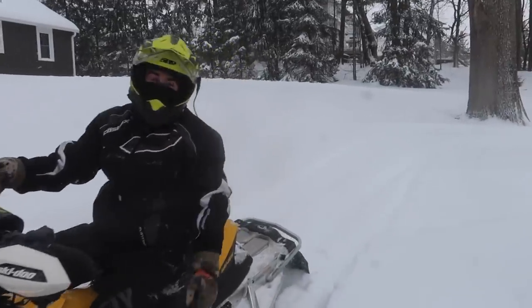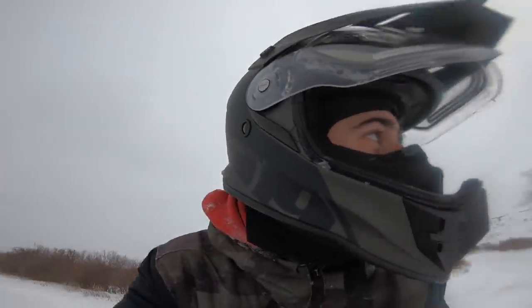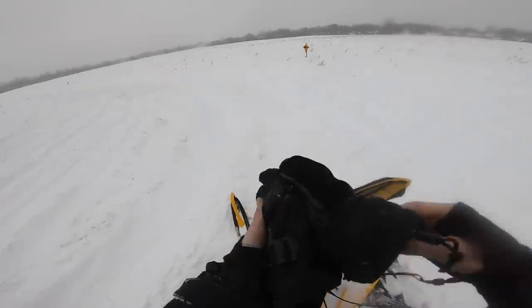We're out riding. Ryan lost his heated shield cord so we had to go back and find it. Now we got a bunch of this powder. This guy wants to film for something, so we pulled up on the side of the road — we're gonna do some flybys for him. We're trying to get a few GoPro clips before the GoPro dies.